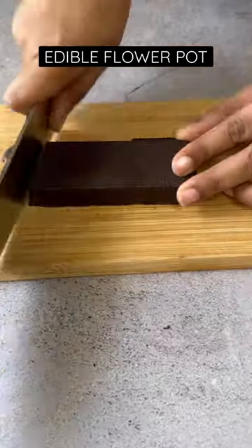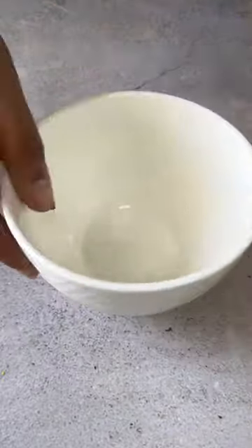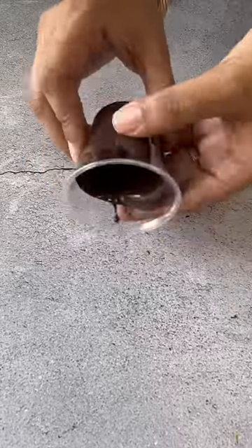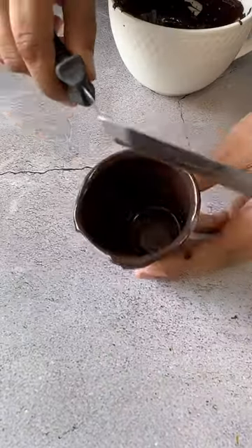Chuck the traditional bouquet of flowers this Mother's Day and gift your mother this edible flower pot instead — I'm sure she will love it. This comes together really quickly and needs only four ingredients, so you have to give it a try and make her day extra special.